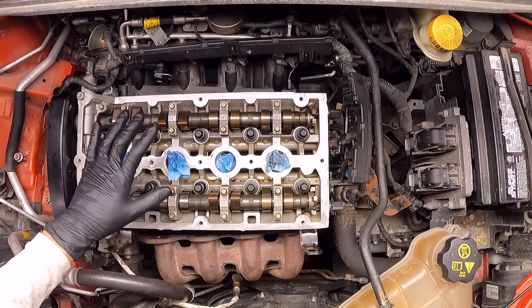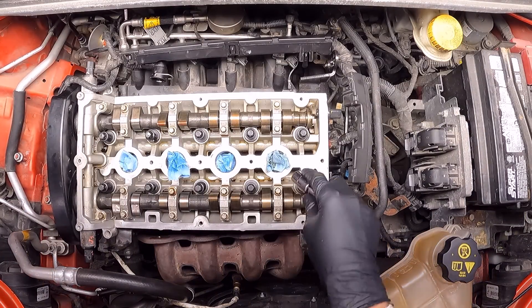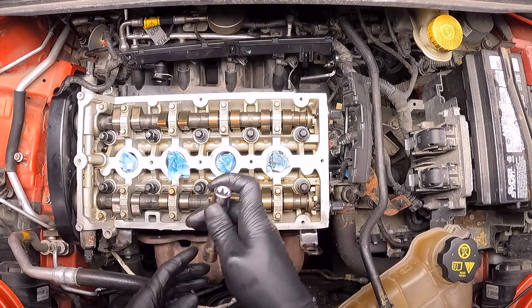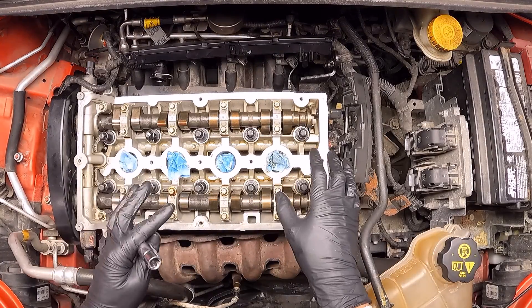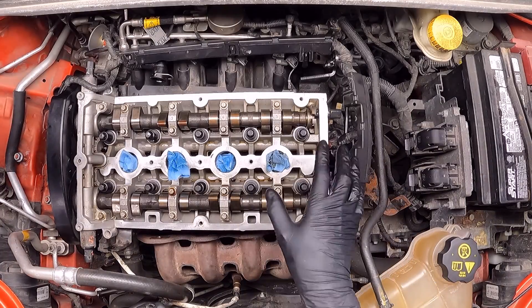Alright, all the bolts are in place and now using this torque socket, which is an E14, I'm going to start to screw them in just with my hand. The reason why I'm not using a tool is because right now the only thing I want to double check is that they are going in freely and with no issues.